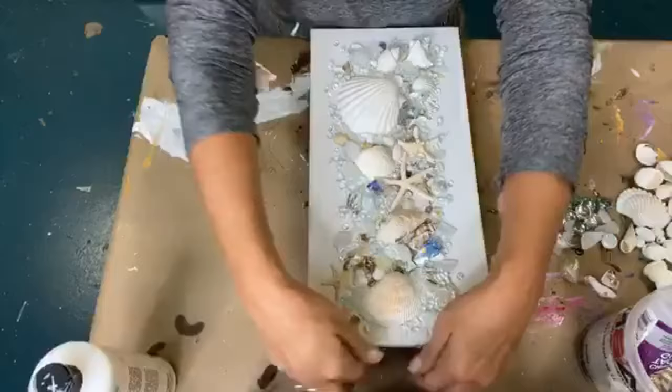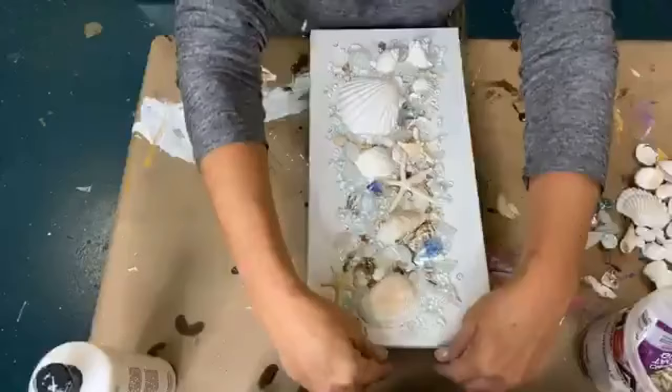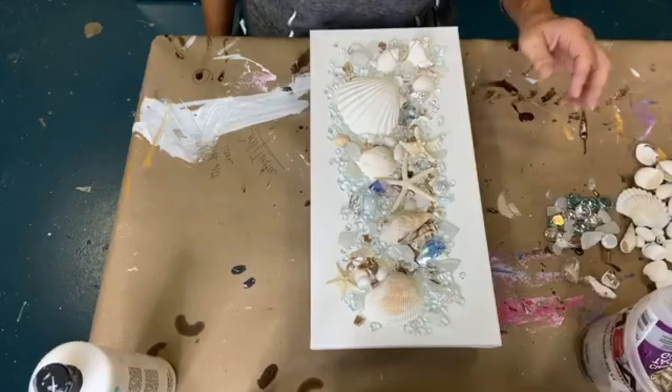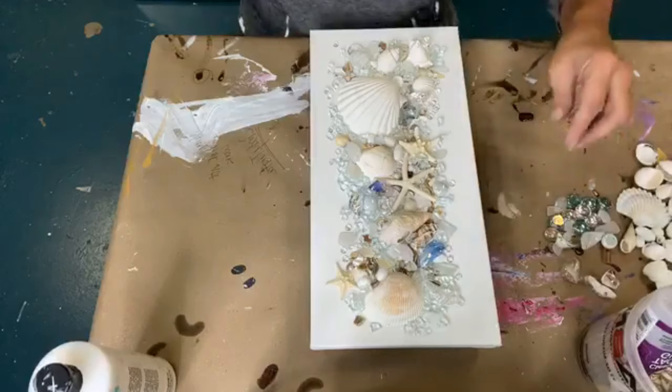So now what I've done is placed my blocks up under my canvas so that when I pour resin, if any of it runs off the sides, it won't stick my canvas to my paper. So you're always going to elevate. This one looks really bright because it's closest to the camera, and I promise it's not as in-your-face as you might think — it's really, really pretty.